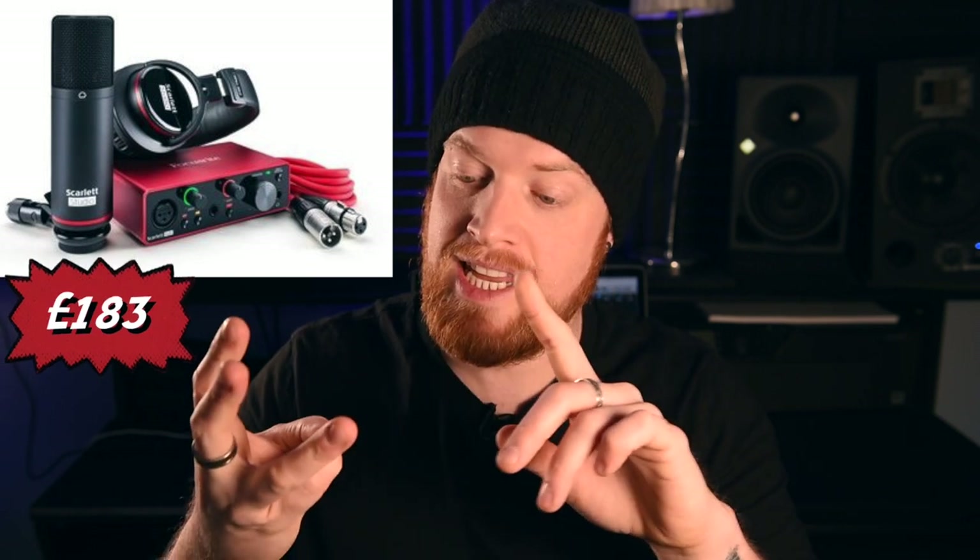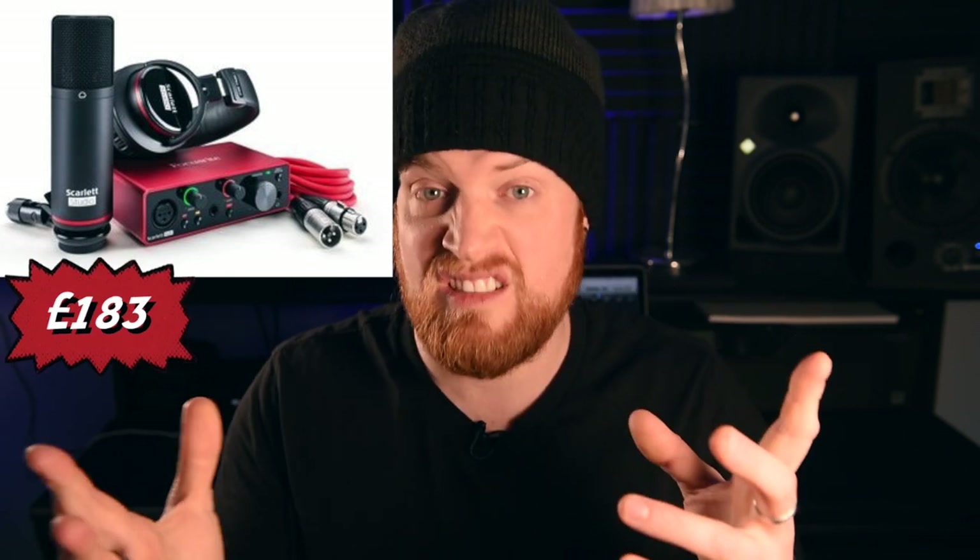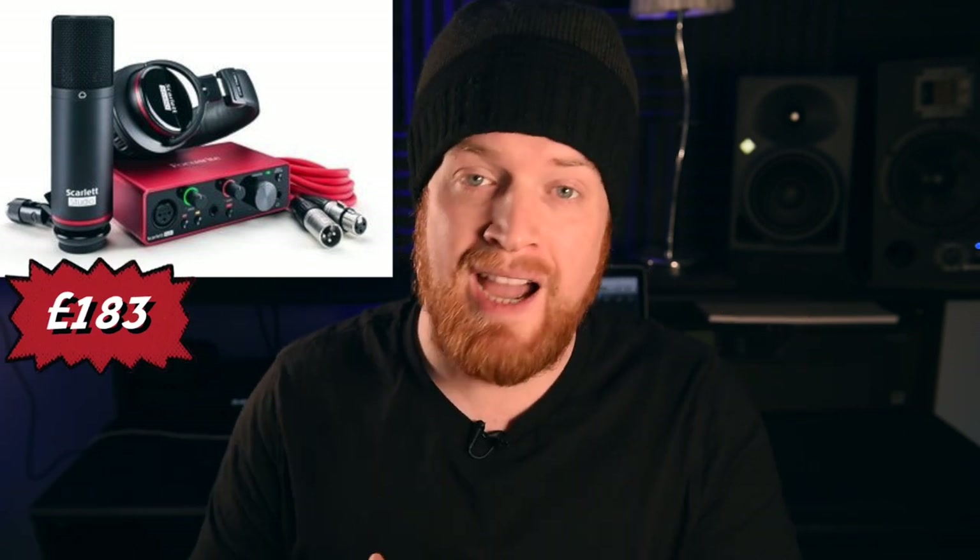Staying with Focusrite, they also do a studio package. It's not quite as impressive as the Neewer package, however you do get a condenser microphone, a preamp, and a set of headphones, which I think is great value at 183 pounds. If the quality of the headphones and the condenser mic are anything to go by the Scarlett name, this is going to be a great starter pack.